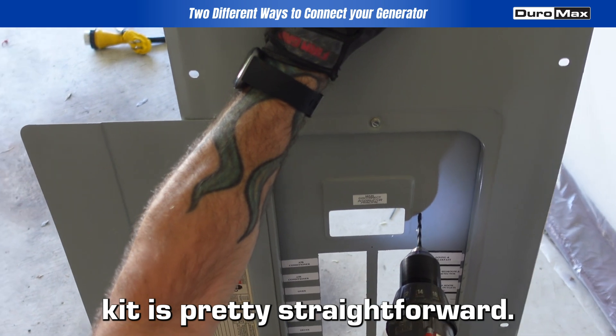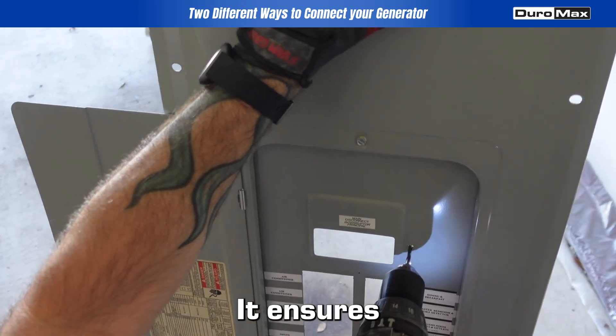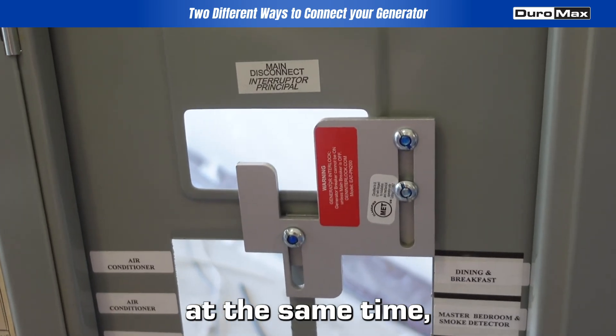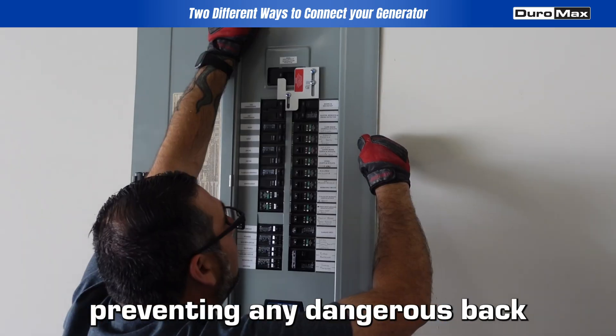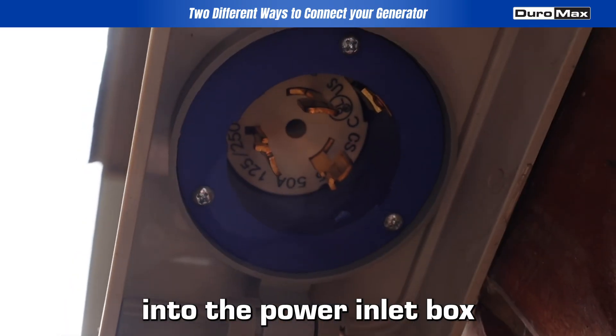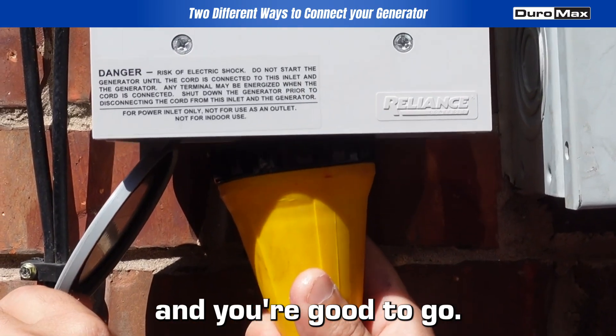Installing the interlock kit is pretty straightforward. It ensures that the main breaker and the generator breaker can't be on at the same time, preventing any dangerous back feed. Once everything is set up, just plug your generator into the power inlet box, and you're good to go.